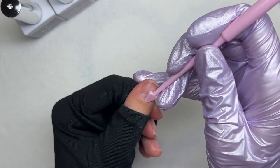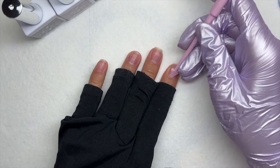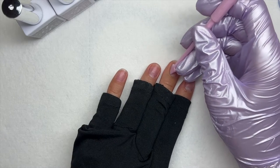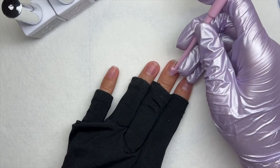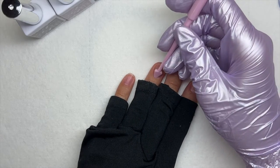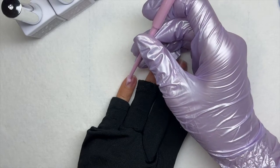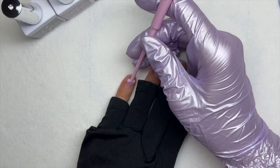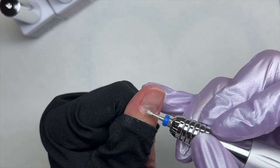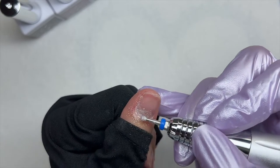I went ahead and put on my UV LED nail glove to protect my skin a bit more. I'm using the little triangle tool as a cuticle pusher — it worked really well for me to push back my cuticles.